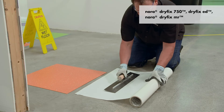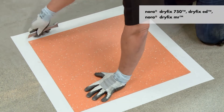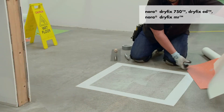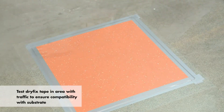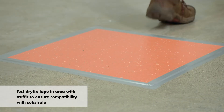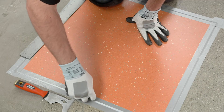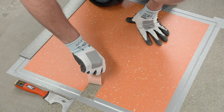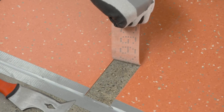The Matt Bond test is different for Nora Dryfix 750, ED, and MR tape, which are not expected to have the equivalent peel strength of the wet adhesives. These bond tests must be placed in areas with traffic. The main goal is to ensure Dryfix tape is compatible with the substrate. The bond test is successful if Dryfix tape is still bonded to the back of the flooring, with a small amount of adhesive residue transferred to the substrate.